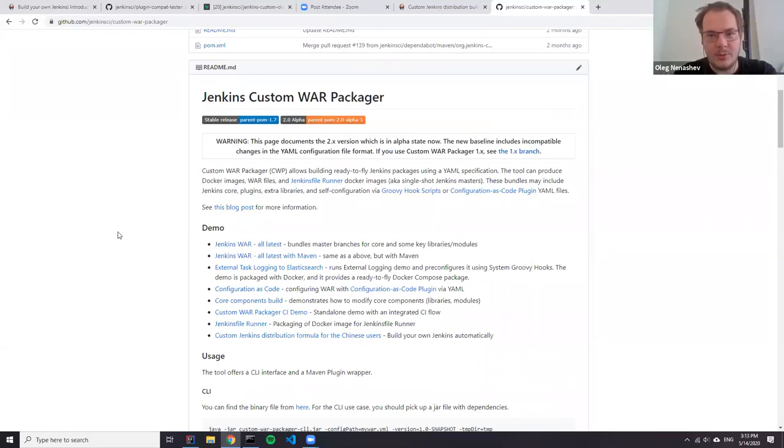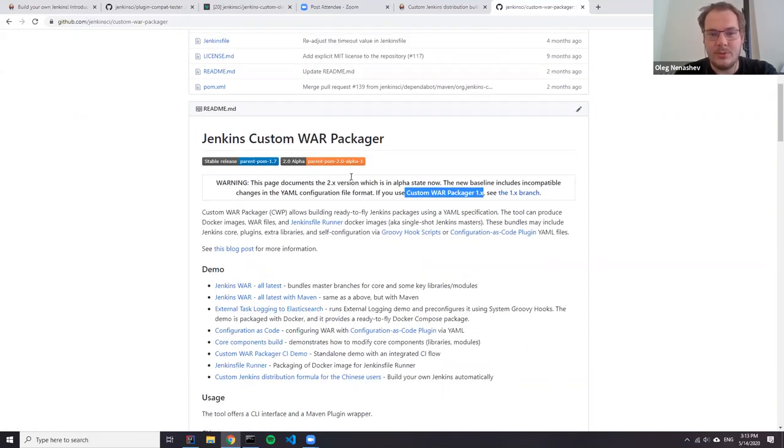One disclaimer I should make right now: there is a custom packager 1.x release, and there is a 2.0 alpha where we plan to do a lot of breaking changes in order to provide better configurations. I do not plan to release the final version of 2.0 until this summer is over. So if you need to change something in custom WAR packager, you're not restricted by binary compatibility or configuration compatibility, and we can apply more drastic changes. If you need to contribute something, that option is open.